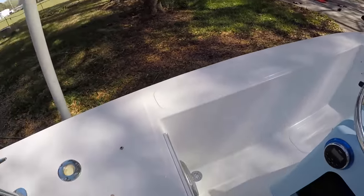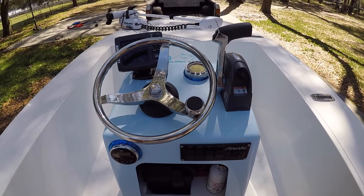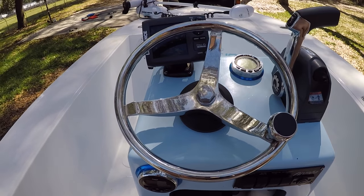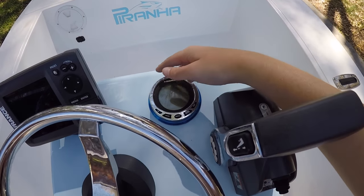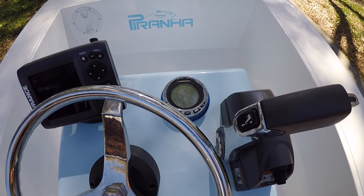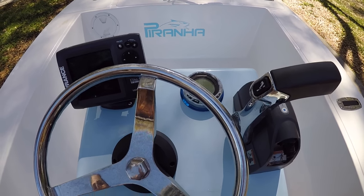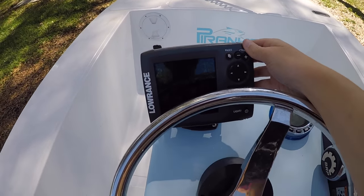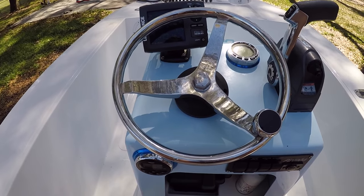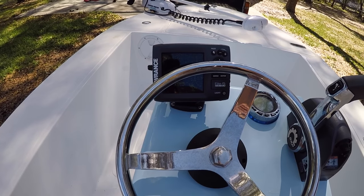Alright, so here is the center console. We've got the I-Command right here which tells me how much fuel I have, how much mileage I'm getting, how many miles are on the motor, all types of stuff. Then I've got the Lowrance Elite 5 Chirp mounted in — that's the depth finder and GPS system I had on my Hobie.